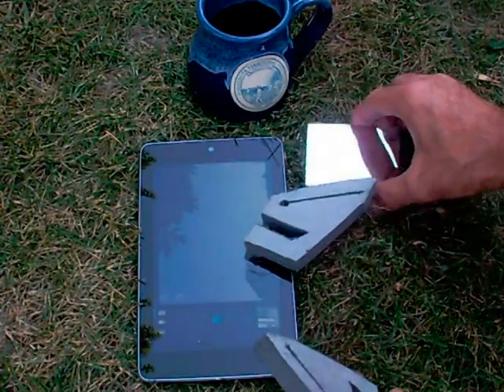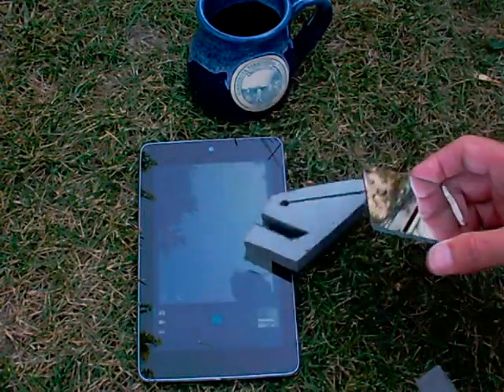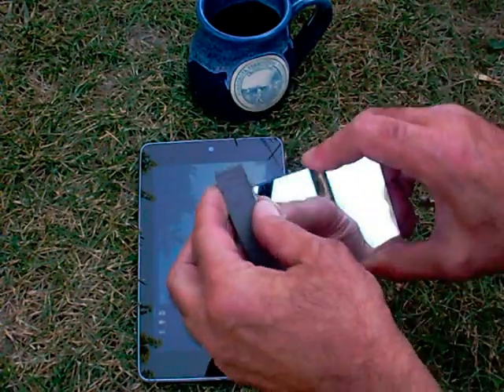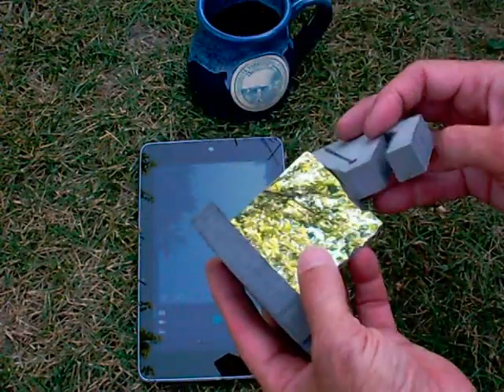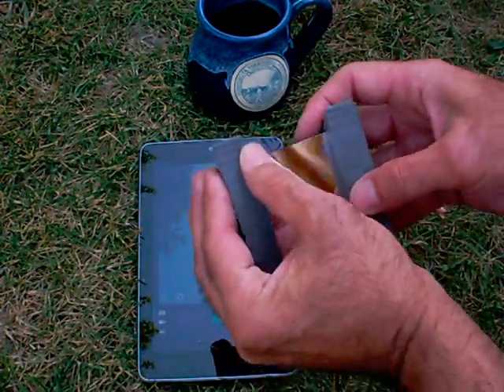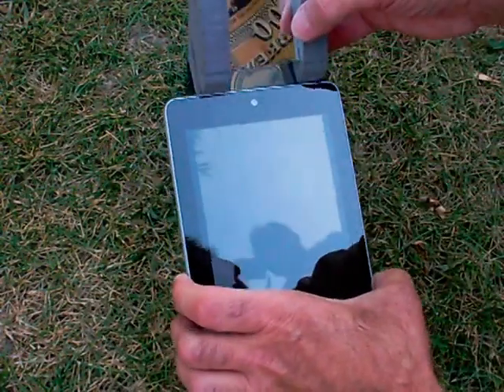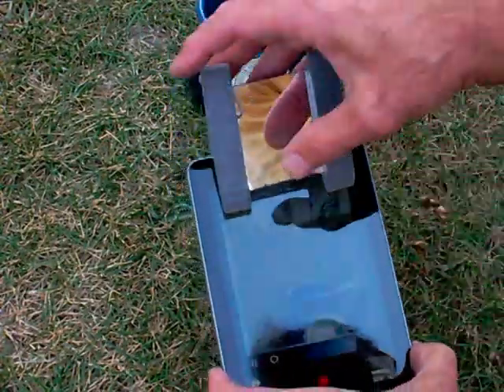This is the result of my efforts to turn the rear-looking camera into a forward-looking camera for my Nexus 7. I basically just cut slots in the foam so I can slip the mirror in, and then slots to slip it onto the Nexus 7. And there we have it.